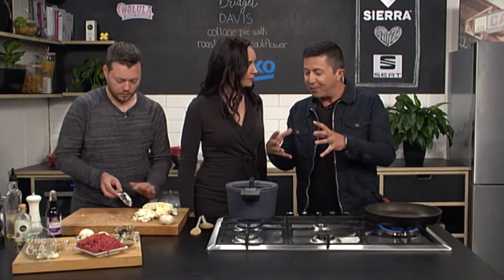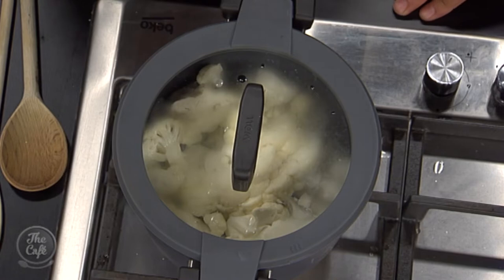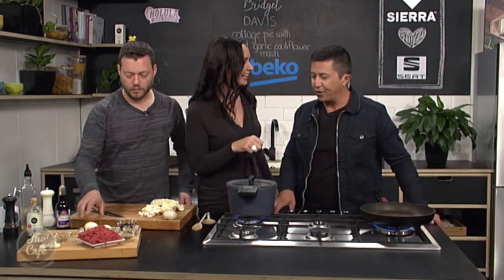Does it matter if it breaks up in the pot? Well, we want it to be nice and mushy — it's very similar to boiling potatoes, except there's no potatoes. That's the only difference.